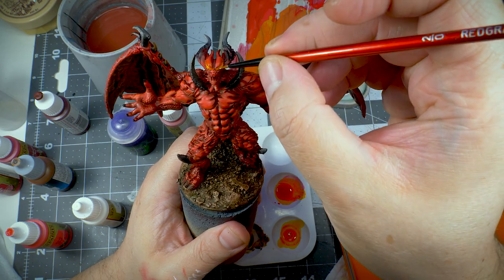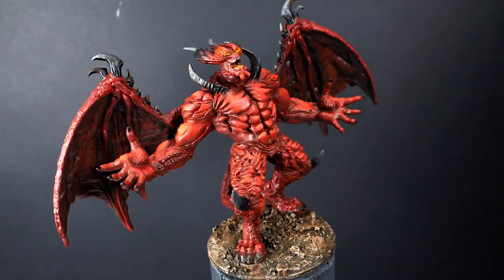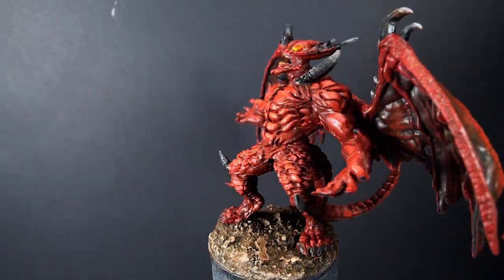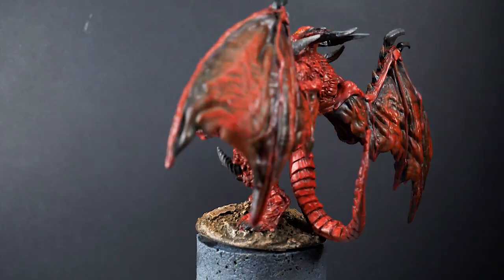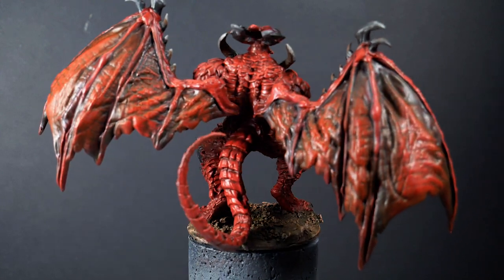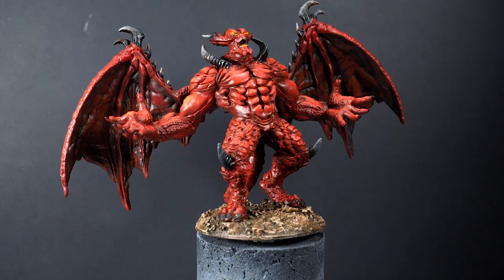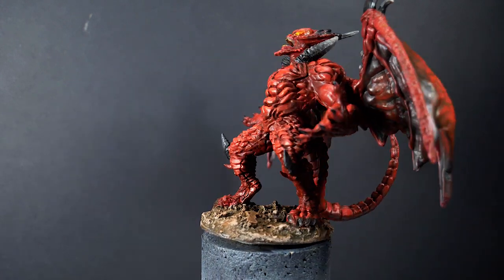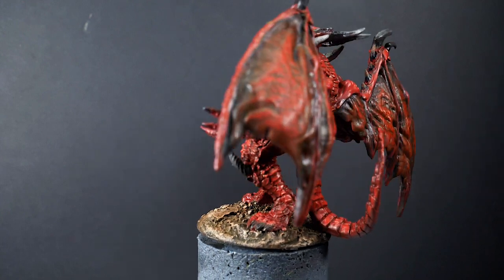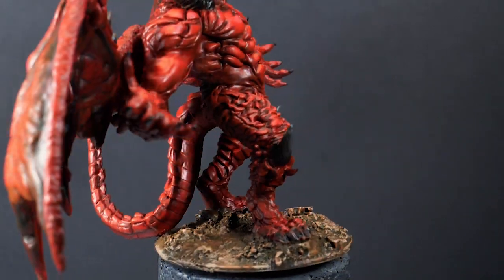Alright, let's have a look at the final results. And I'll see you next time.